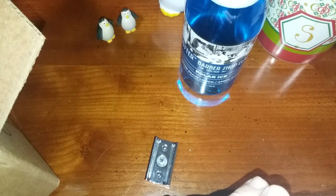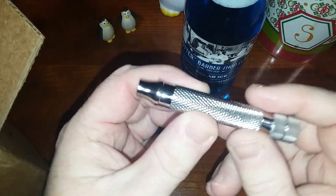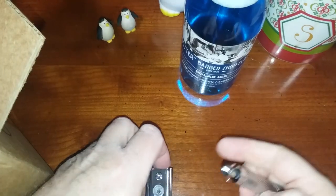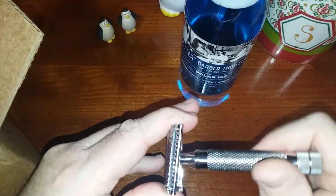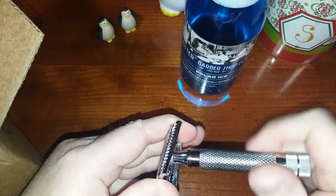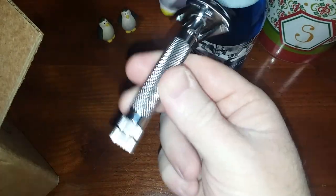Not as pretty as the old one, but I don't care about looks too much because this is a shaving channel and I get suds and make a mess everywhere. There's my new handle — shorter — going in its place. And it fits like a glove, ladies and gentlemen. That's my handle for my German 37.